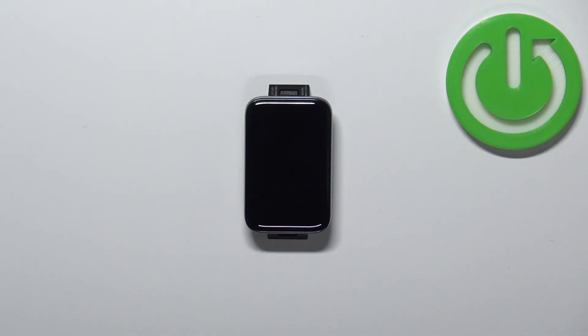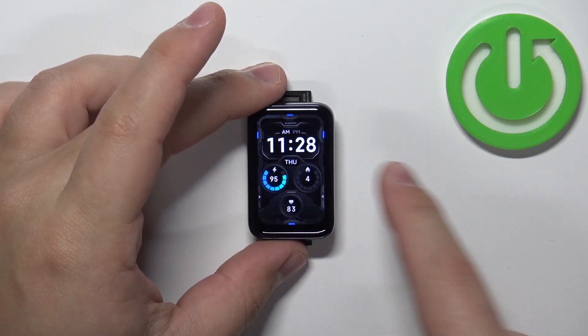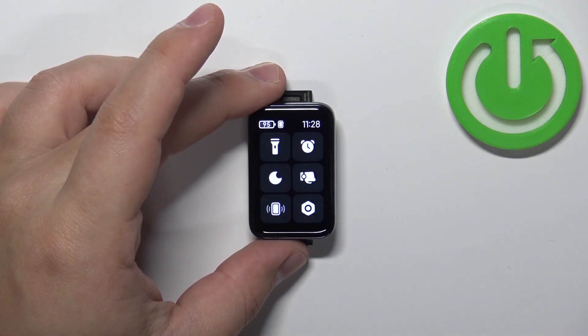First we need to wake up the screen on our Smart Band and you can do it by tapping on the screen. Once you wake up the screen you can swipe right on the screen to open the quick panel.